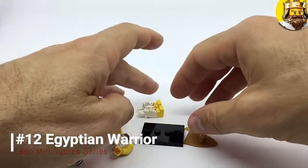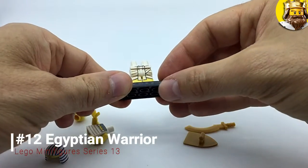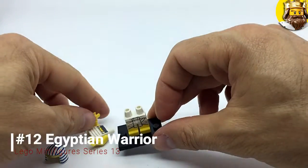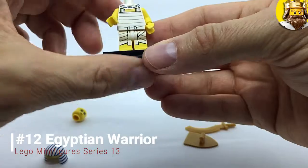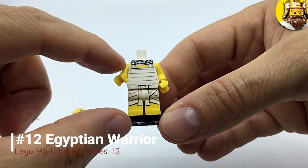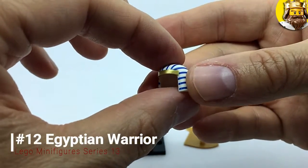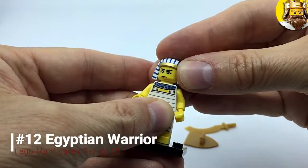So next up is the Egyptian Warrior. It's got some kind of bottom part of a robe — not sure what an Egyptian robe is called. It's got a criss-cross pattern with a bow-tie type thing at the front, and as with all the Egyptians, it's got a jeweled or decorative collar or necklace. It's got a stern face, and then there's this headpiece which I believe is called a nemes, with a gold trim — fabric and brightly colored.